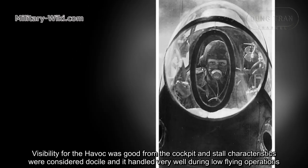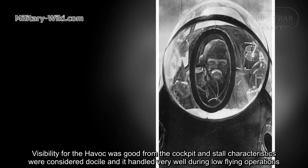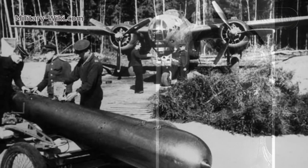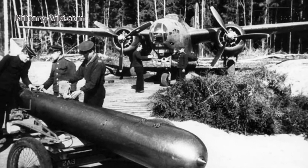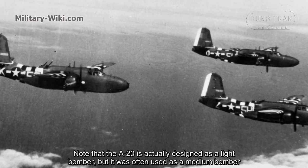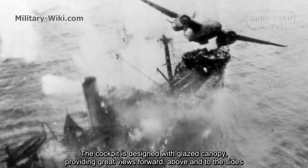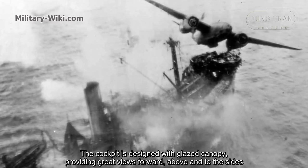Visibility for the Havoc pilot was good from the cockpit, and its flight characteristics were considered excellent. It handled very well during low-flying operations. Note that the A-20 was designed as a light bomber but was often used as a medium bomber. The cockpit was designed with a glass canopy, providing wide views forward, above, and to the sides.